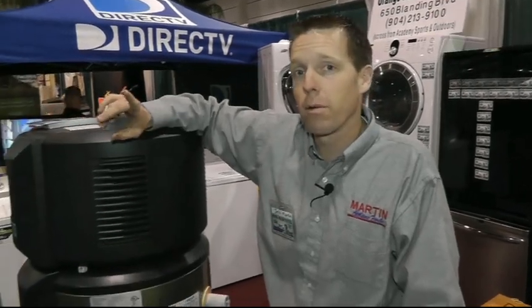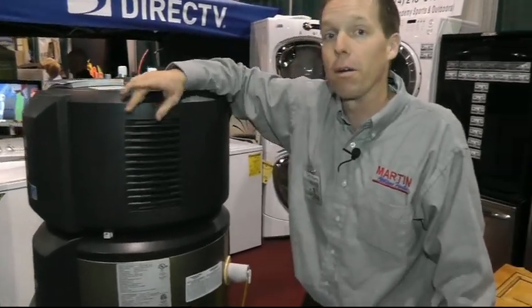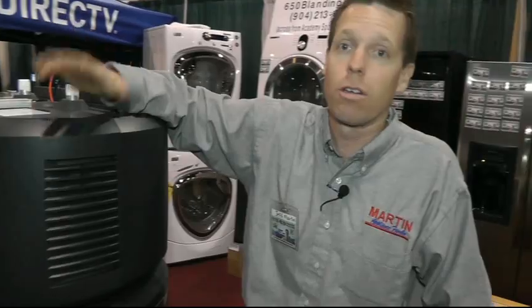We're down at the Jackson Home and Patio Show today, showing everyone what we think is the most energy-efficient upgrade they can do to their home: the GE heat pump water heater. It pays you back faster than anything else you can do to save money.